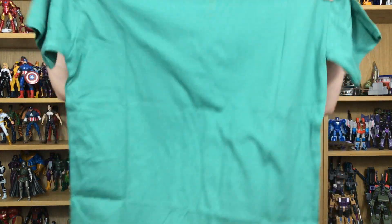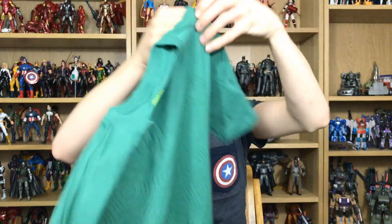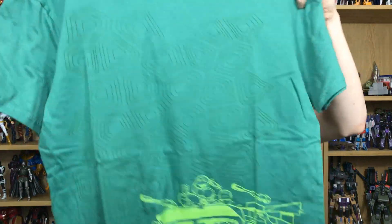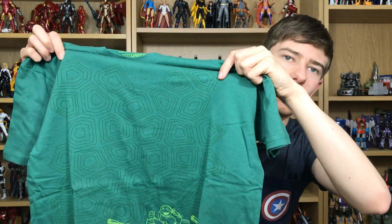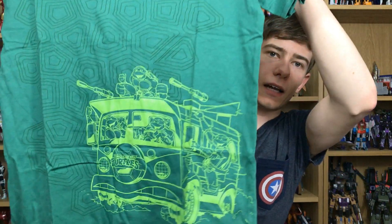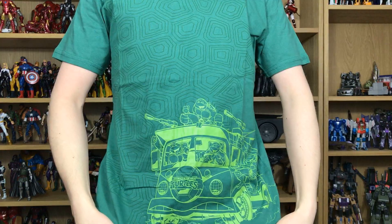You get a t-shirt every single month and there's some really awesome loot inside. Let's go ahead and get this thing open and start off with the t-shirt, as we always do. It's green so I'm guessing it's Teenage Mutant Ninja Turtles — and indeed it is, pretty sweet. We've got a nice shell design on there and at the bottom we have all the turtles in the van. That looks pretty damn nice.